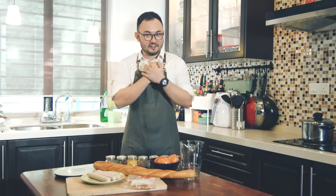Step one: ingredients. So today we've been making a dish called the baked breakfast, and here are our ingredients.